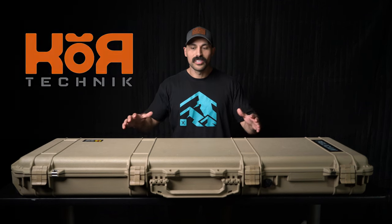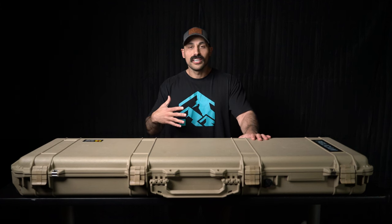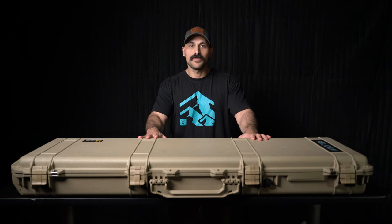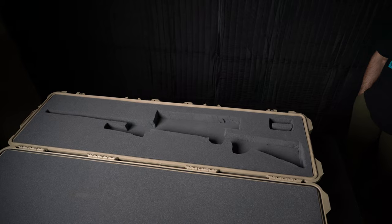We have all had a lot of issues with too many rifle cases, shotgun cases in the garage. In my household, I have way too much space being taken up by a lot of different sized hard cases throughout the house.